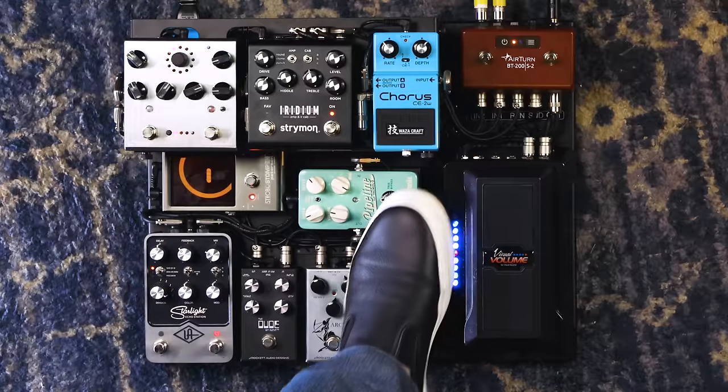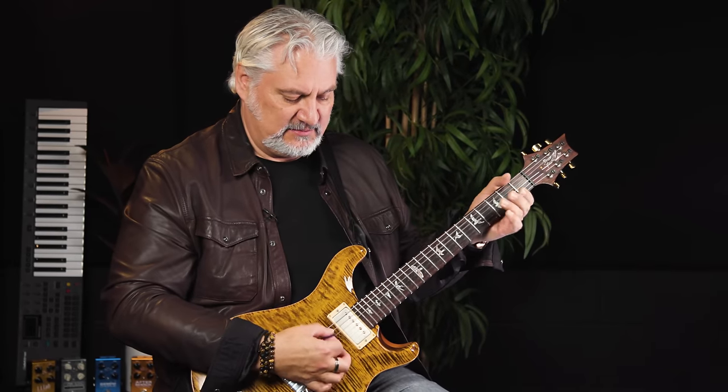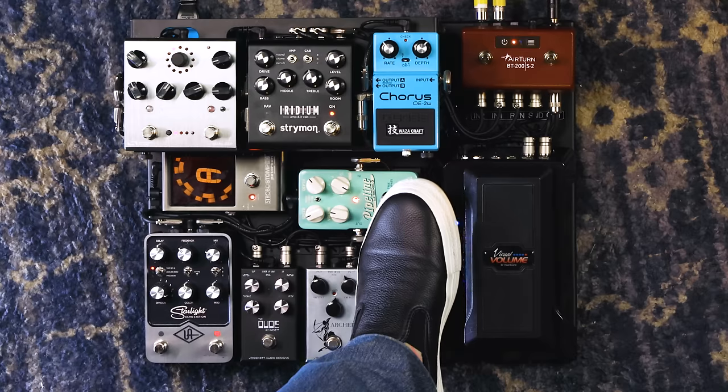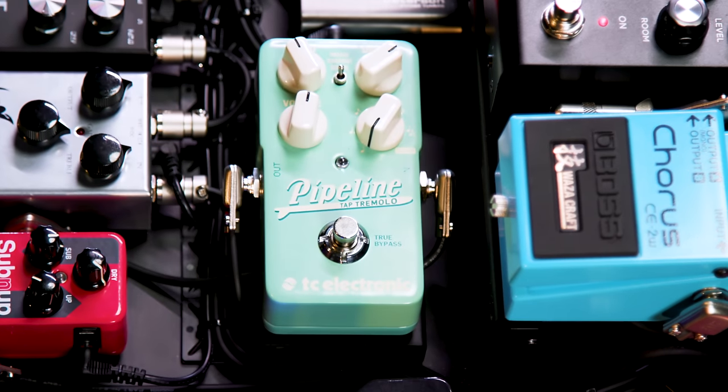From the octave pedal, we go into the tremolo — the pulsing effect. This is a Pipeline Tremolo from TC Electronic; it does a ton of different sounds and is super versatile. The way it's set up, you can tap the tempo in by hitting your guitar and telling it what the tempo is — which doesn't matter a whole lot to me, but it is a cool feature.